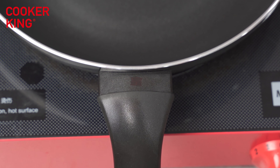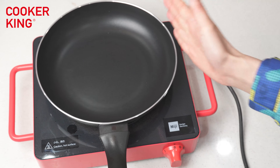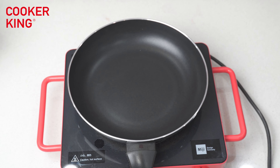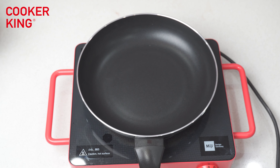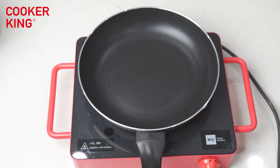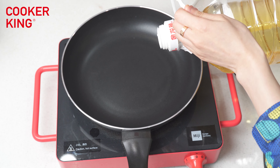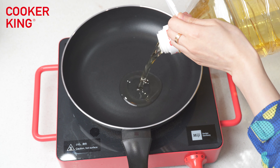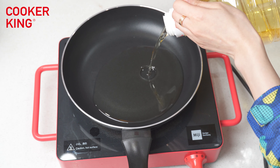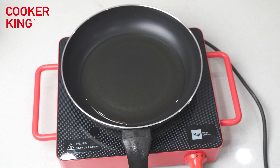Here is the ceramic stove. Let's turn on the ceramic and pour some oil in. I'm going to pour some oil in. The oil can cover the bottom to test the temperature. And then turn on the ceramic.